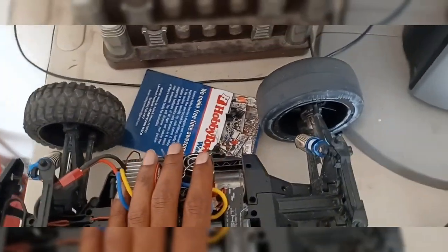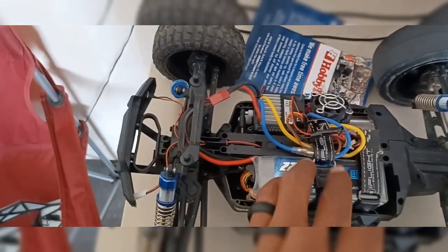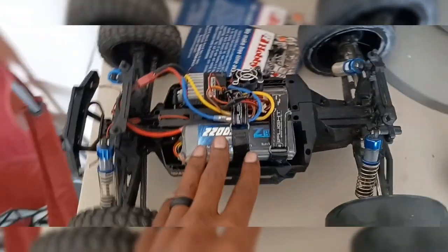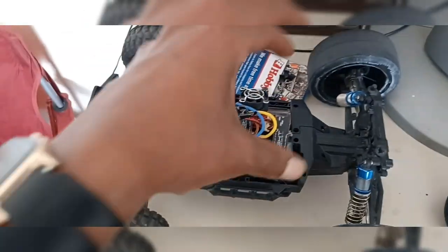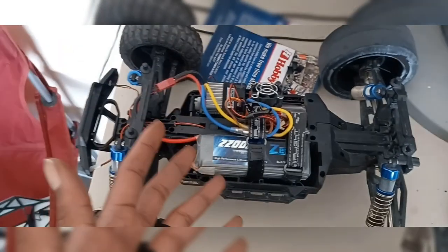I can't complain about this car. This car is good for the money. If you're a person that's on a budget and don't want to spend a lot for, like, an Arrma Felony or a Traxxas, and you still want the speed and the horsepower, I will direct you to this. I really like it.